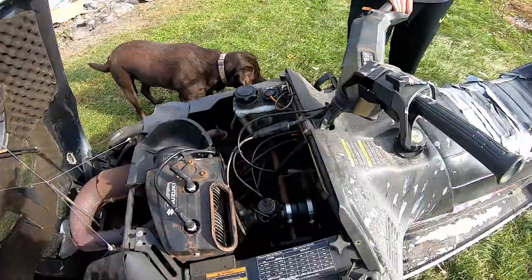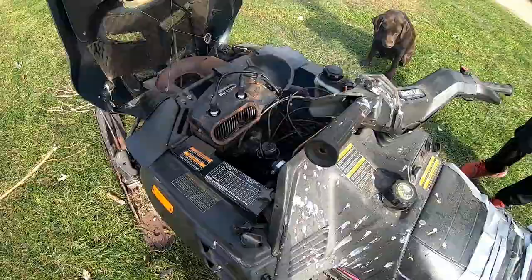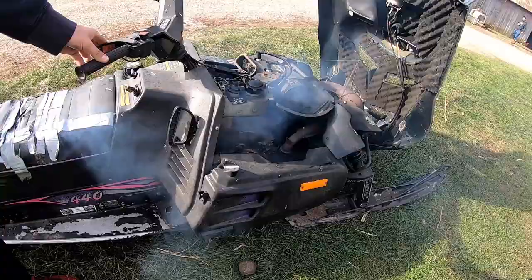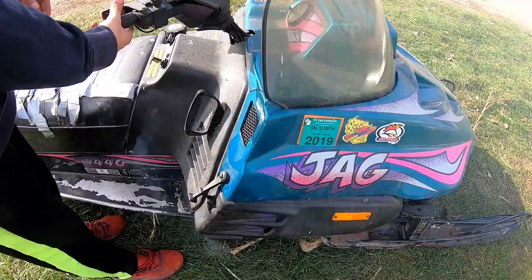They do sound good guys — we'll do a little sound clip here of no exhaust on an Arctic Cat Jag, '96 440. See if she'll send. And once you close the hood, all the air gets trapped in there.